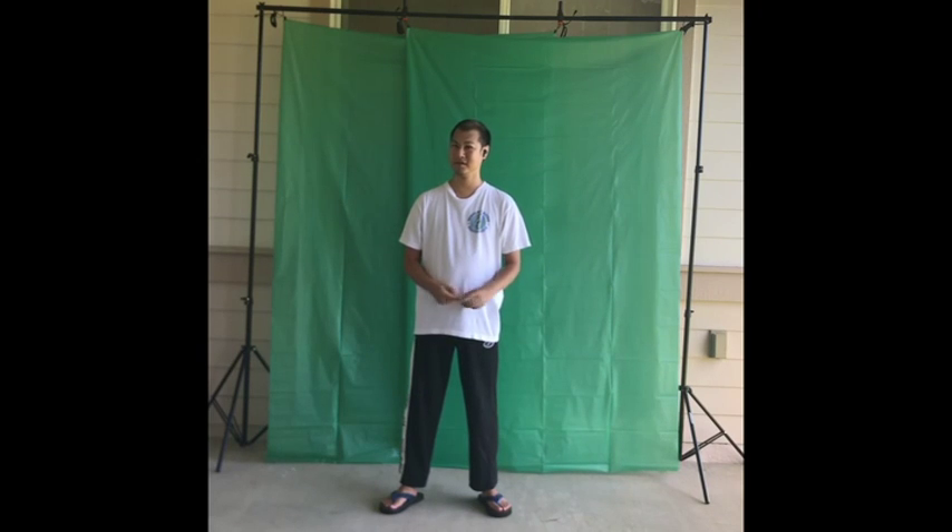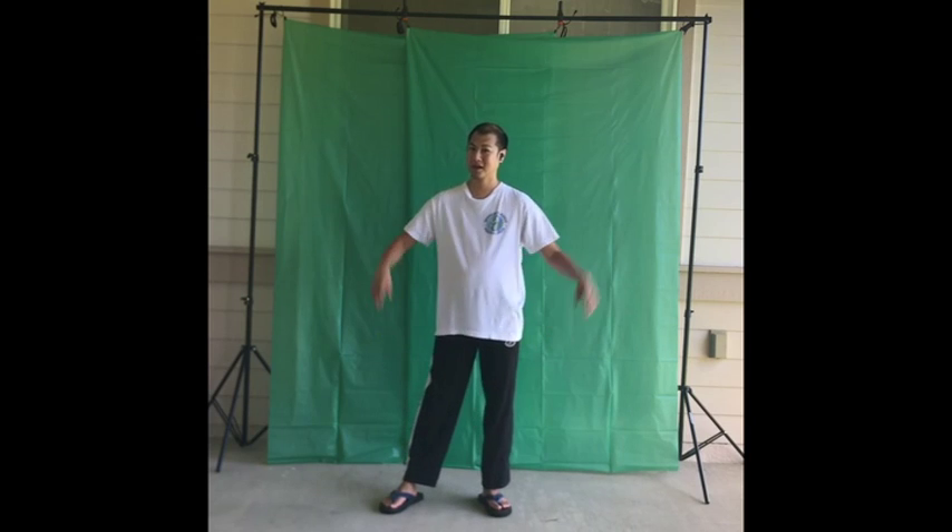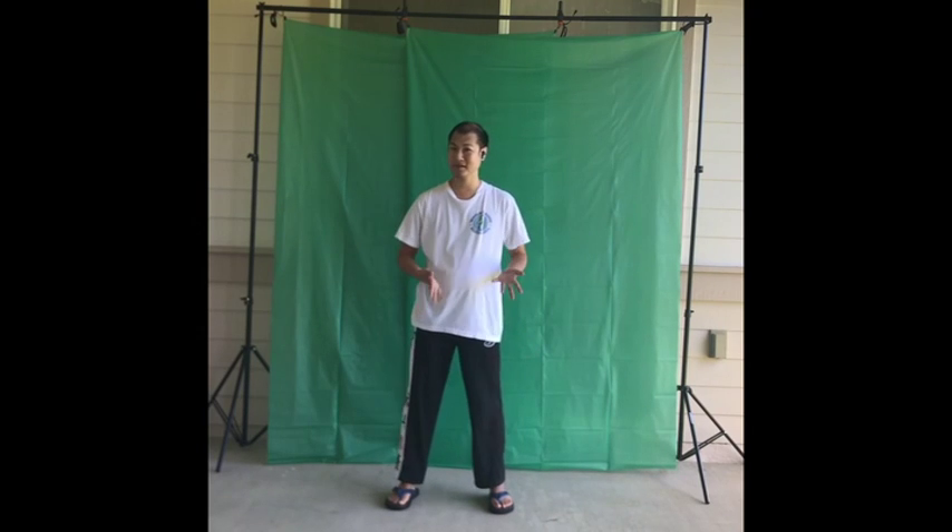This can be called the tree, or the bar, or trunk. So all you do is act like you're holding something.